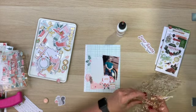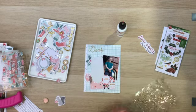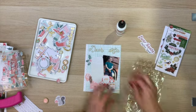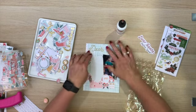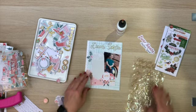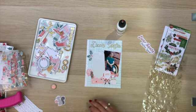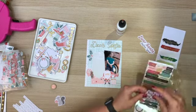This layout came together really quickly. Obviously it is a small size but I really enjoyed putting it together. I'm just using these puffy stickers from Crate Paper — their newest collection, Busy Sidewalks. I'm using the 'Dear Santa' sticker as my title.